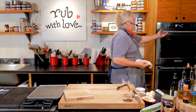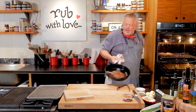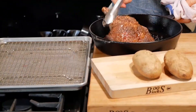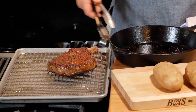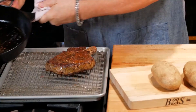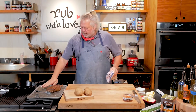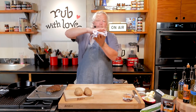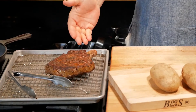Our steak is done, ready to come on out of there. A little trick that I do — I always rest my steak. You can see how beautifully golden brown that is. You always want to rest your meat on a cookie rack or something. If you put it right on a pan like this, it'll steam between the meat and the pan. So I make sure there's a little air between the pan and the steak.